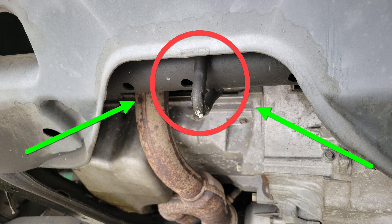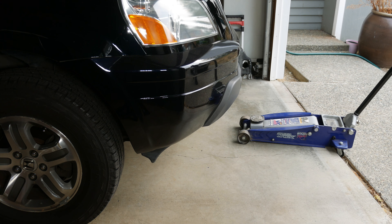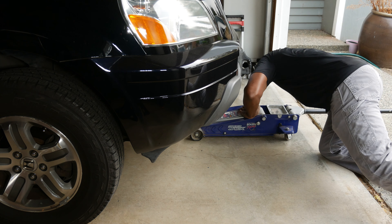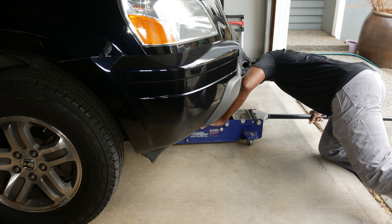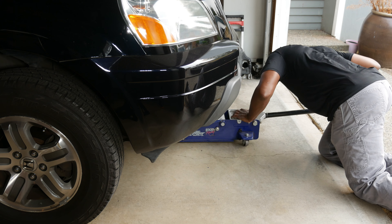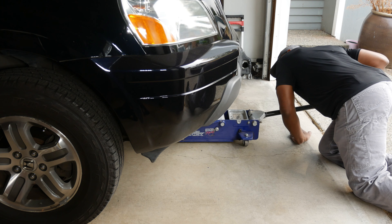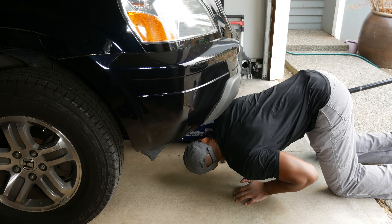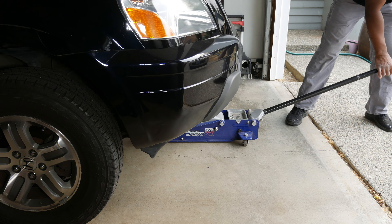To jack up the whole front end of the Pilot, this hook on the front serves as a central jack point. I'll place the jack pad under the jack point then start to gradually jack up the car. I usually stop after a few pumps of the jack to make sure the pad is still properly positioned, then I continue.